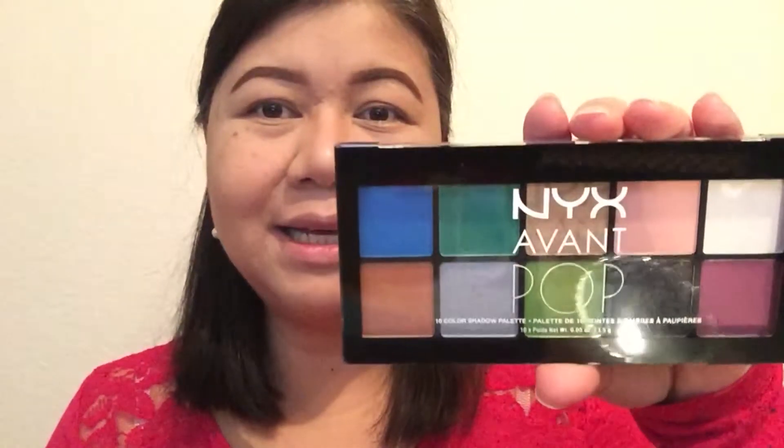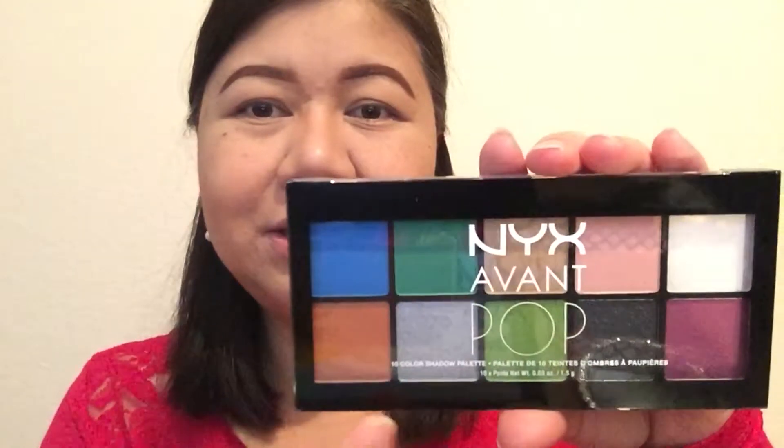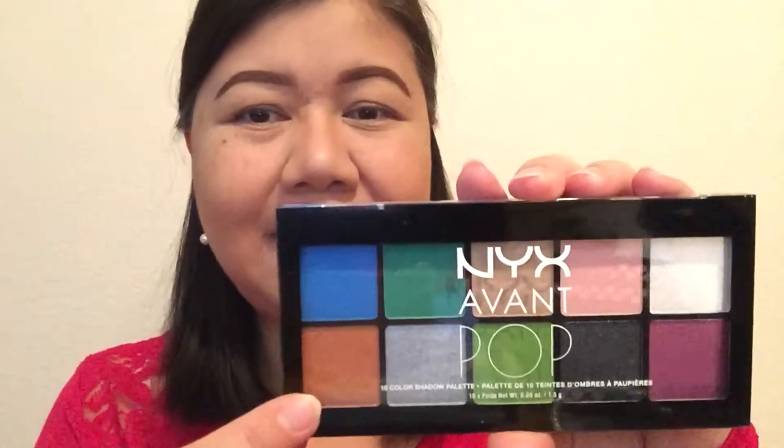Hello everyone, welcome back to my channel. Today I'm going to be doing a nice eyeshadow look with lots of color. I wanted to show you some of the eyeshadows and other makeup products I got this week. So today I'm going to be working on this new makeup palette by NYX — it's called Avant Pop. Look at all these pretty colors, really vibrant and very beautiful. So we're going to work off this eyeshadow palette today.